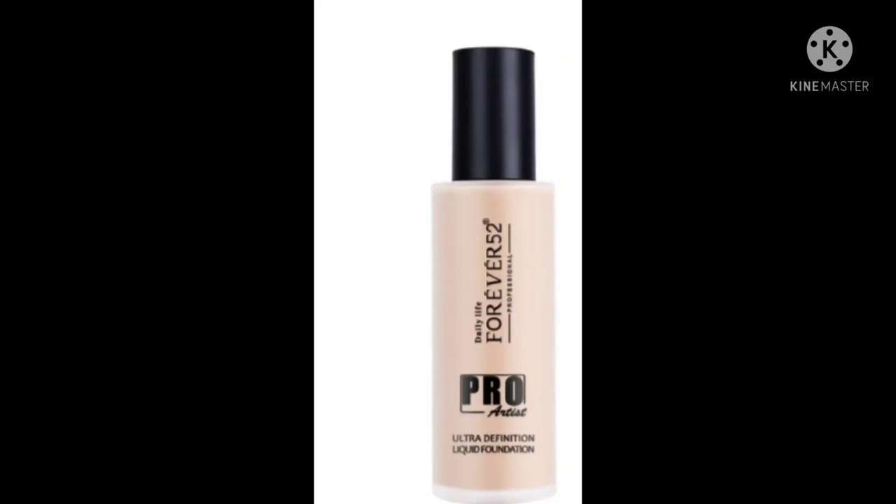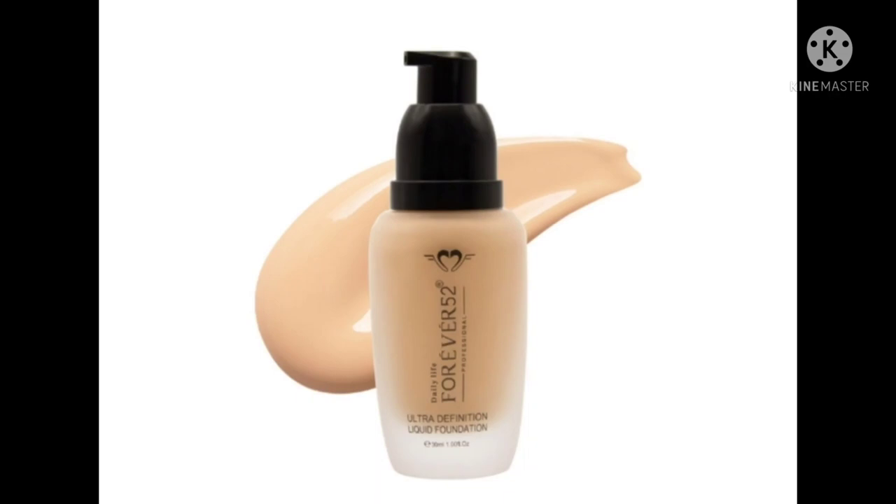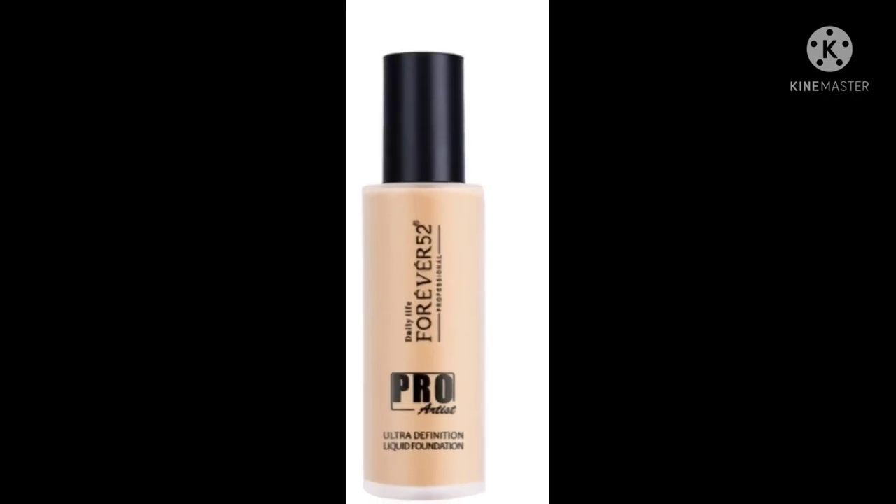If you ask me which foundation is the best, I'll say the Forever 52 Foundation at 700 rupees is great value. Both work well, but if your budget is low then go for the Forever 52 Foundation. The Pro Artist Foundation is a little more coverage. If you want to spend more and get slightly better coverage, try the Pro Artist.